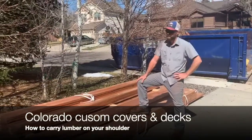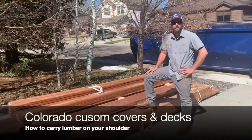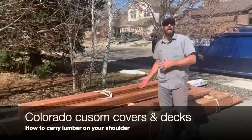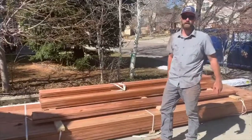Hey, John here with Colorado Custom Covers and Decks. Beautiful day in Colorado. We got a frame pack, started framing. I already carried a bunch down — kind of a little out of breath. But anyways, I'm going to go over how to carry the 2x10s on your shoulder — what I found to be the easiest way for one guy to do it.